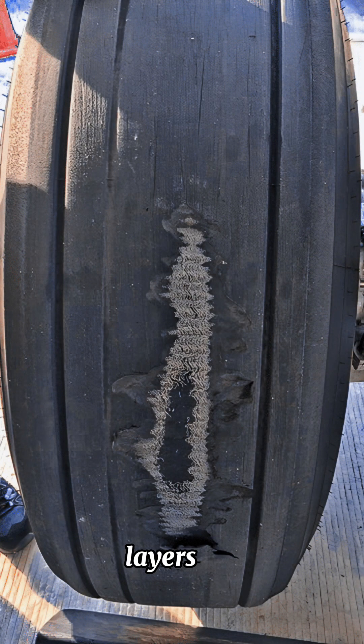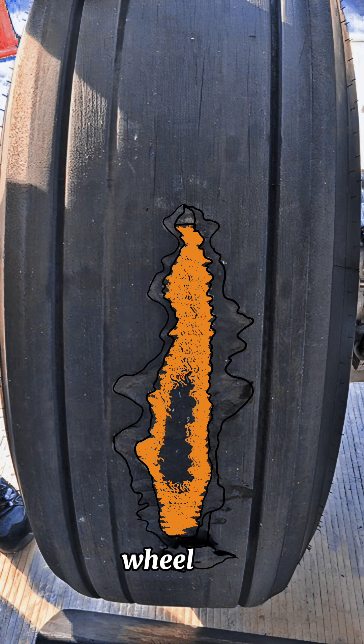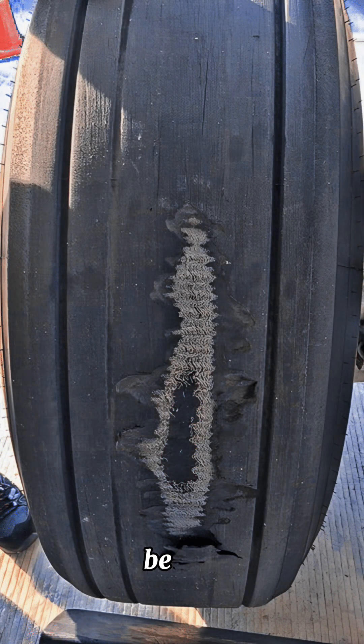The tire has multiple protection layers. The second layer we are seeing is the metallic protector layer — if we see any small part of that layer, we have to replace the wheel. The third layer we shouldn't be seeing at all.